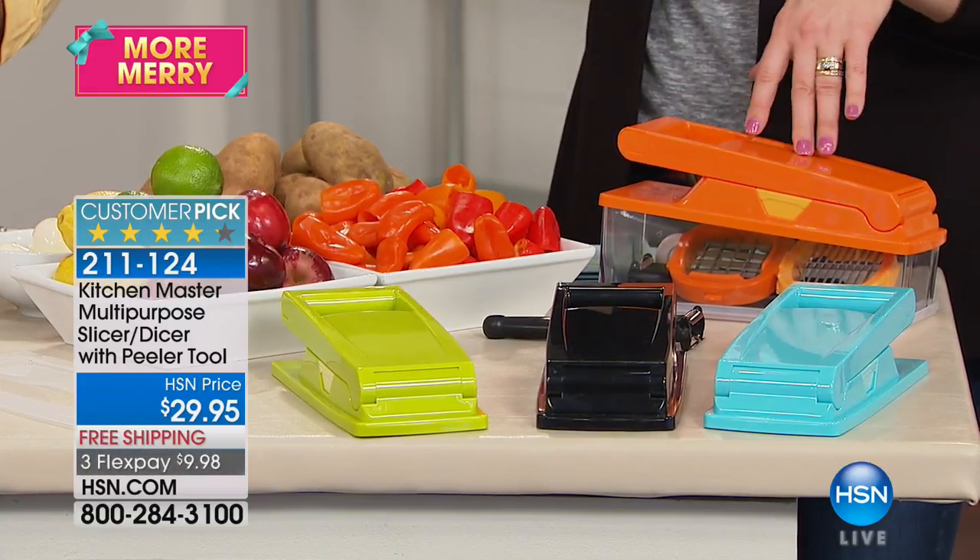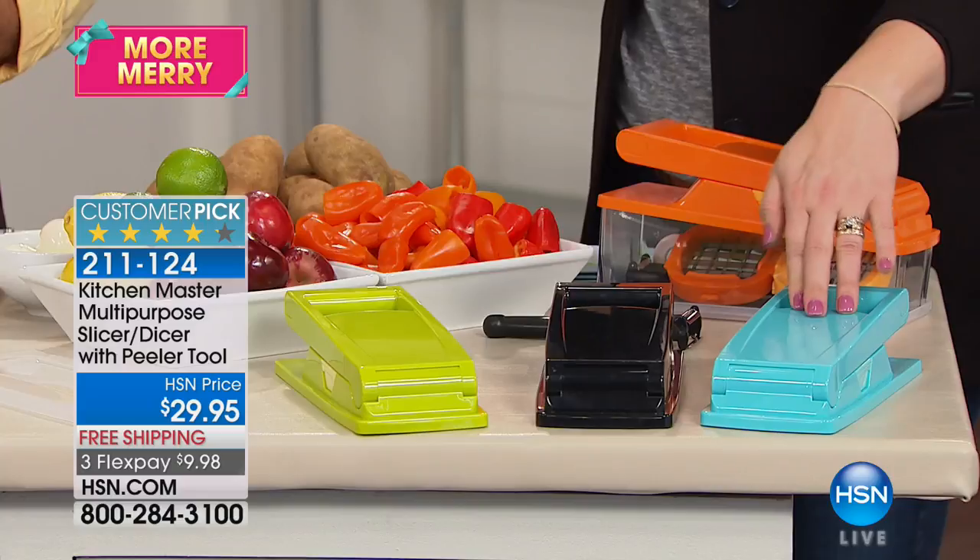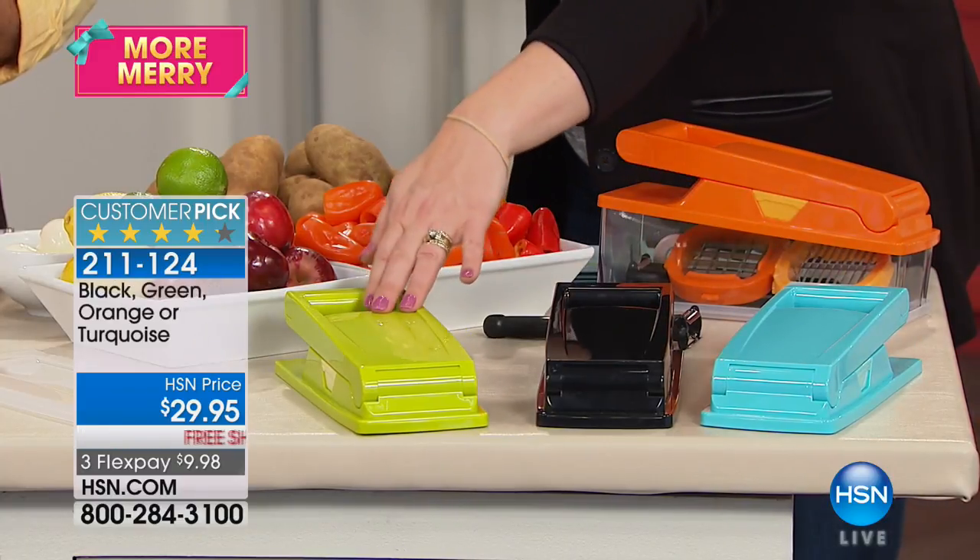Look how easy this is — here are the colors. We have it in the orange, we have it in the turquoise, black, and lime green, all coming included for $9.98.